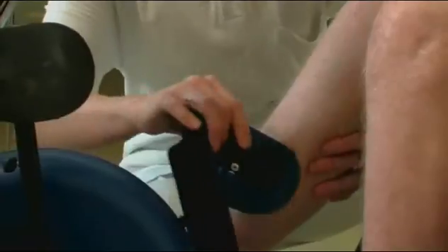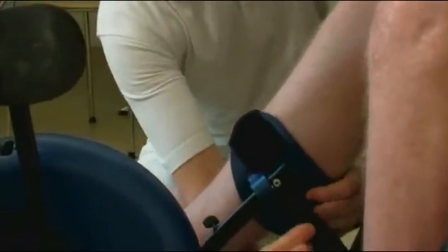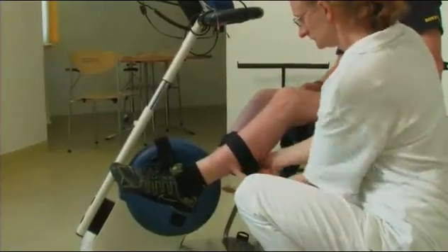Using electrical stimulation in this way can prevent or retard disuse muscle atrophy and relax muscle spasms. Furthermore, it benefits local blood circulation and limb range of motion.